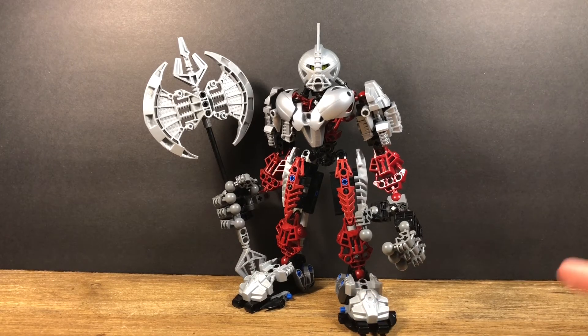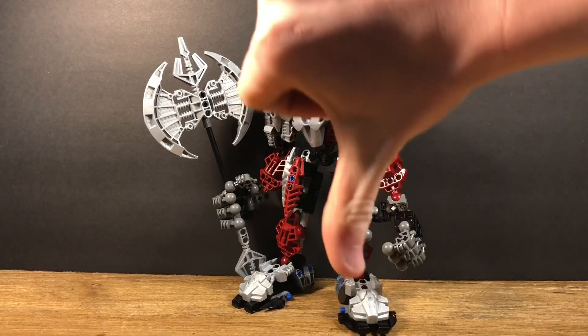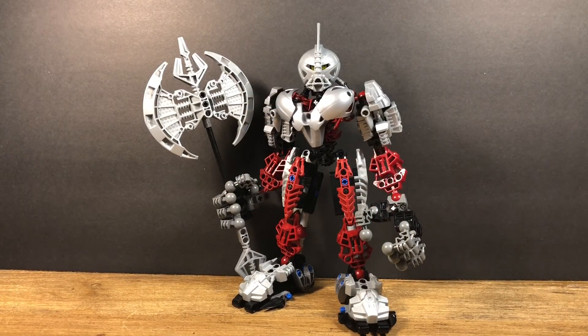Next week I'll be reviewing Hakann, one of the Piraka — that's the only one I own — and he has the canister so I'll be able to show that. If you guys enjoyed this video, give it a thumbs up; give it a thumbs down — it's your decision. Sorry I keep tripping over words as always, hopefully I can fix that next time. I'm Tohokoto, and I'll see you guys next time. Farewell.